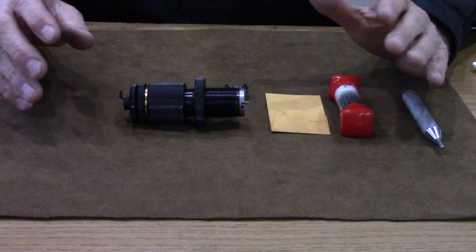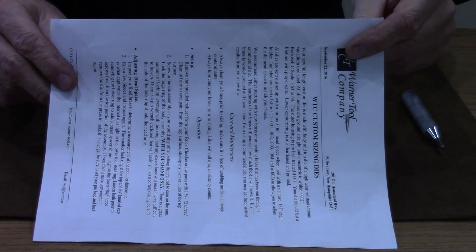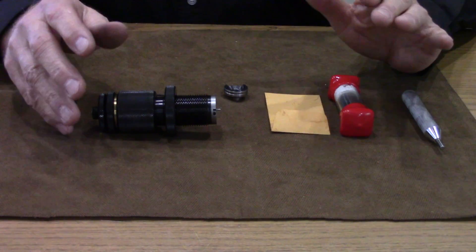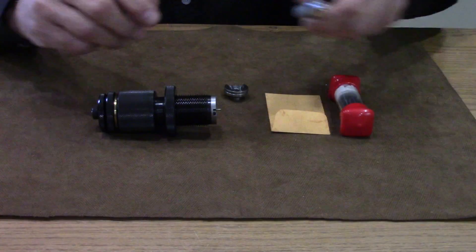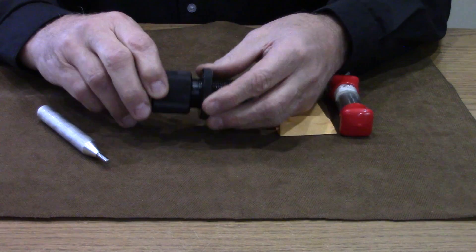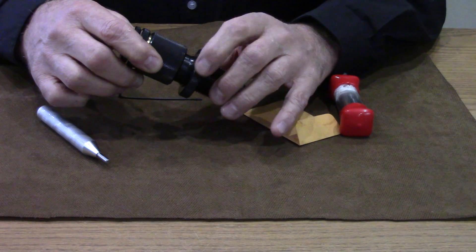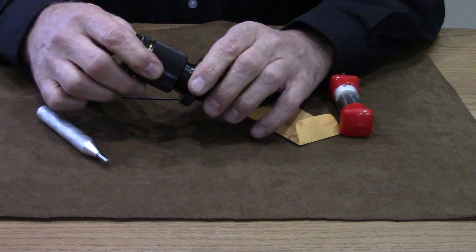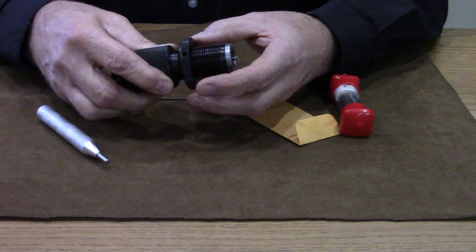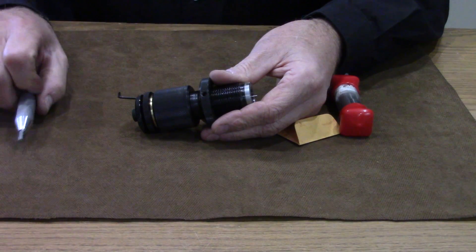When you unpackage your custom die, you're going to find all these pieces. A detailed instruction sheet telling you how to make your die function properly, keep it clean, change shims and things like that. This is a wrench that goes on the lock ring. The instructions specify that after you get this die set up in your press, only tighten the lock ring hand tight. This is the inch and a quarter thread size die, so if you overdo it, the wrench is supplied to go in this hole and break it back loose.